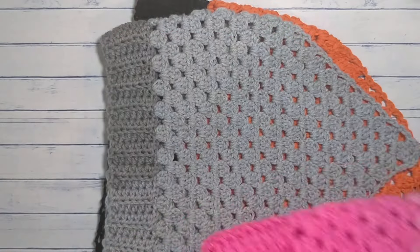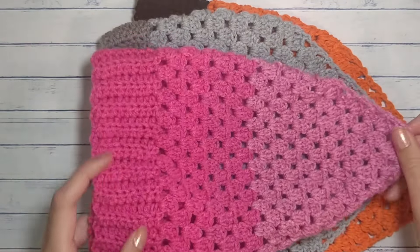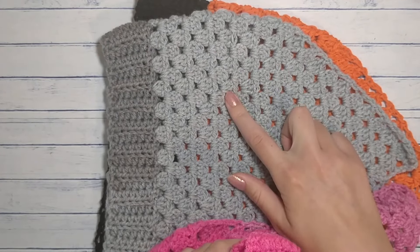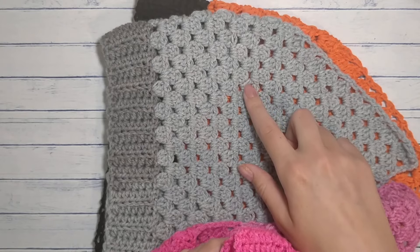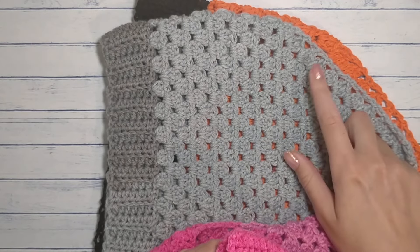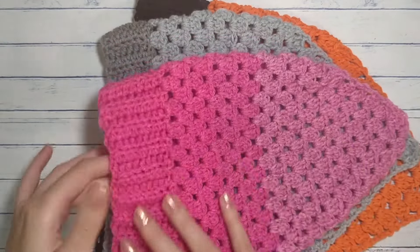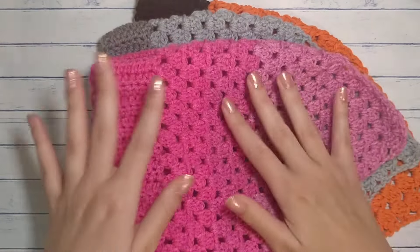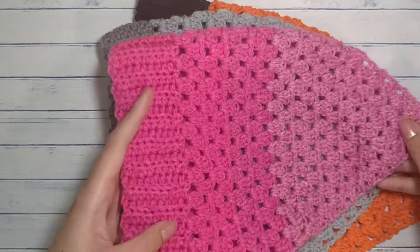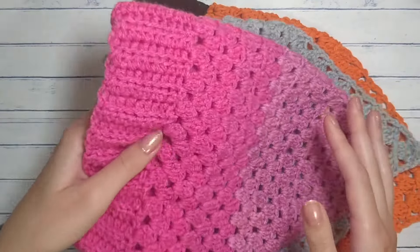This one and this gray one were both made with Mandala yarn. I think this was a Mandala cupcake and then I think this was leftover from my hexagon cardigan. I really like how this one goes from bright pink to kind of an ombre pink. These two are three-weight DK.